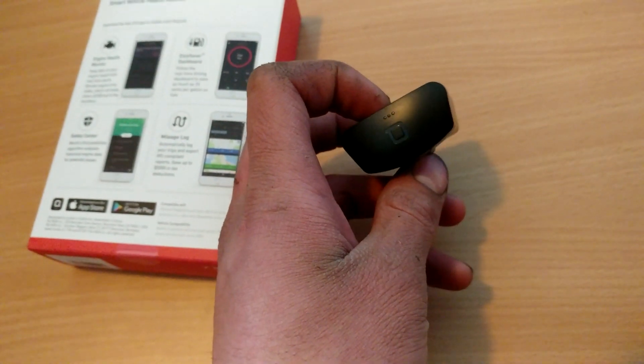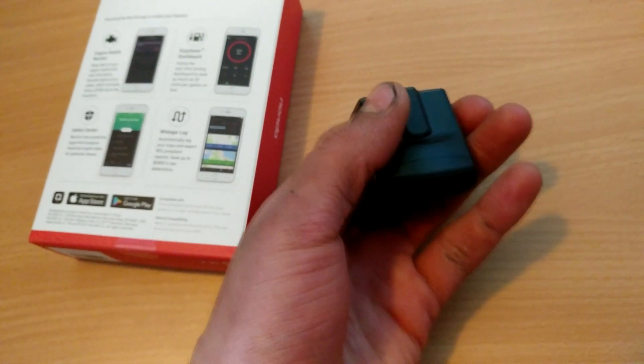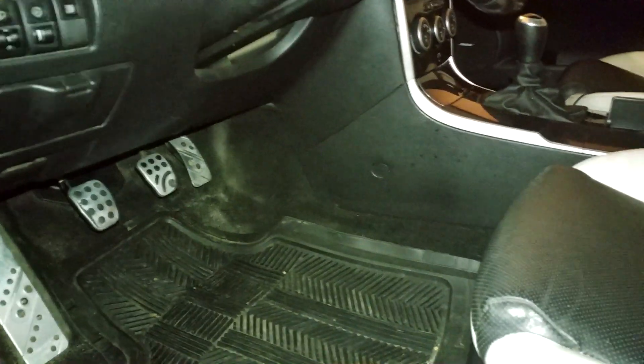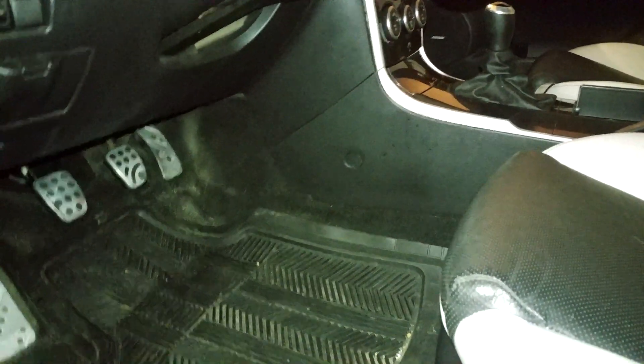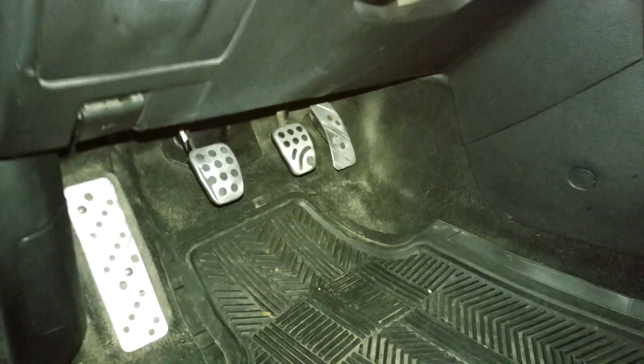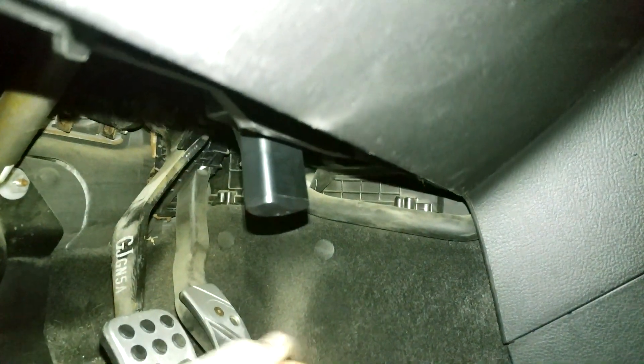Let's take a quick look at how it functions on my vehicle. The first step is to locate your OBD2 port. If you don't know where it is, it's usually underneath a little panel under the steering wheel — sometimes on the side, sometimes on the passenger side. If you're not sure, check your owner's manual or do a quick Google search. For me, it's right under here — and then you just plug it in, and it's as easy as that. Then it can start connecting.